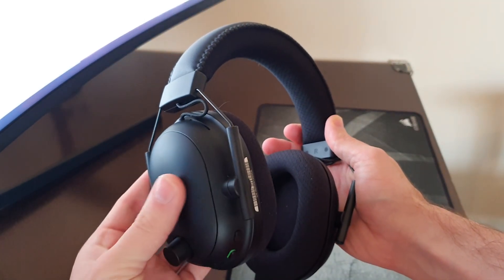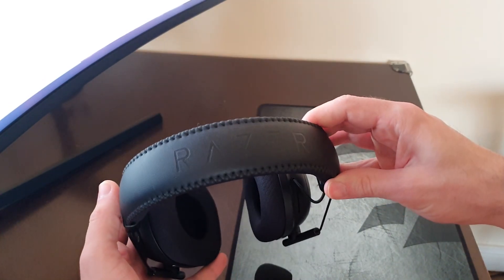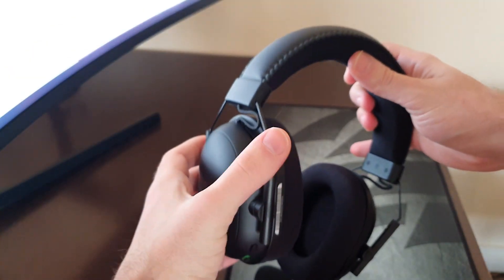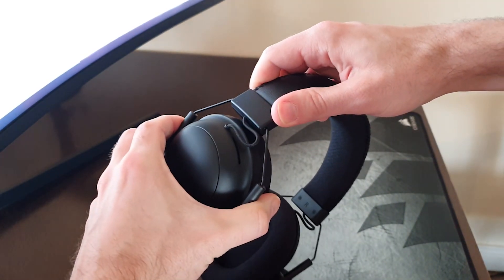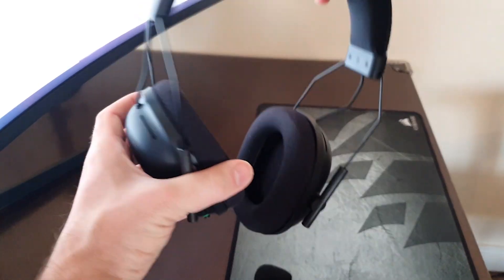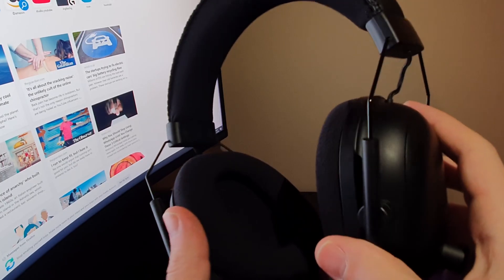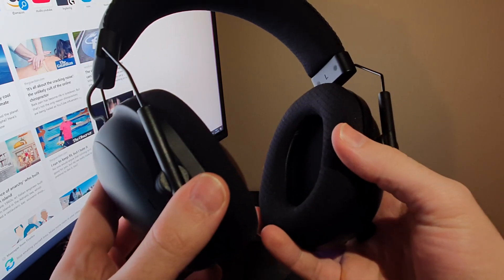Now would be a good time to talk about comfort and adjustability. I do have what you would call a big head, so just bear that in mind. Starting with the adjustable headband — those small metal mounts look like they would bend under the slightest pressure, and I thought the same, but this metal is solid and I have absolutely no concerns about the strength of it whatsoever. The ear cups slide up and down easily enough and there's a massive range of motion, so it should fit all head sizes, but there are no clicks or steps so you kind of have to guess and play around until it's comfy, which can lead to misalignment of the ear cups at times.